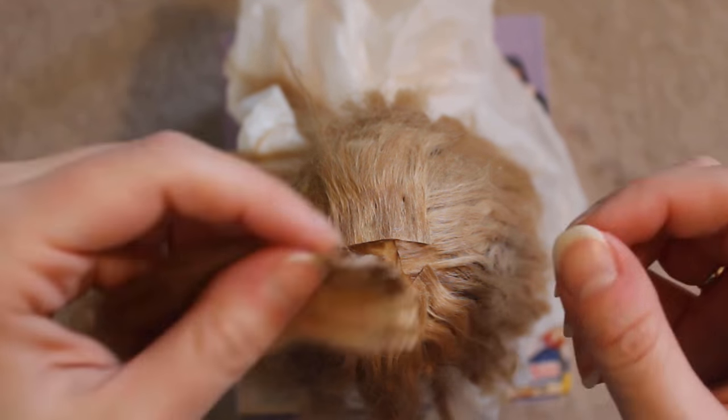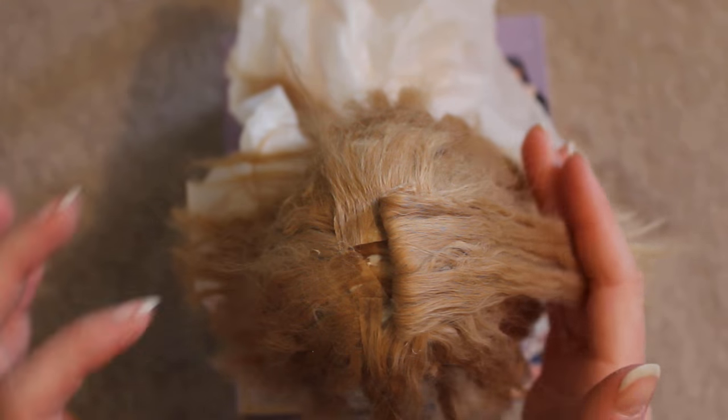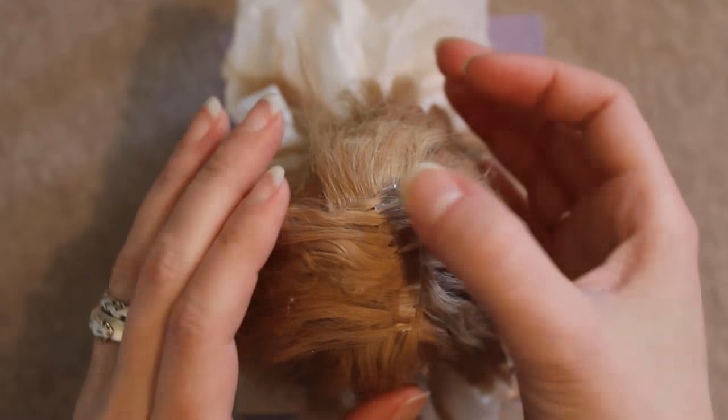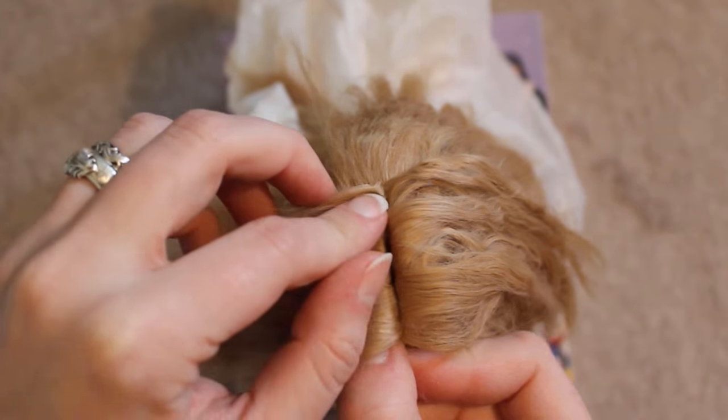Then it's time to do the part. I lay the very top wefts facing the opposite direction of the way I want them to lay. After the glue is dry, I'll fold them back — this will give me an attractive center part. I do one side at a time, letting the first side dry completely before I put on the other.